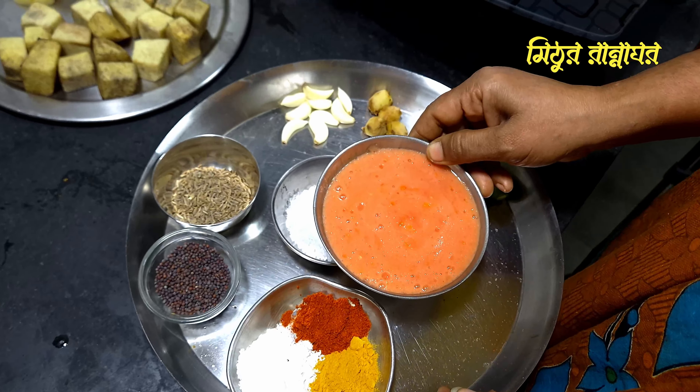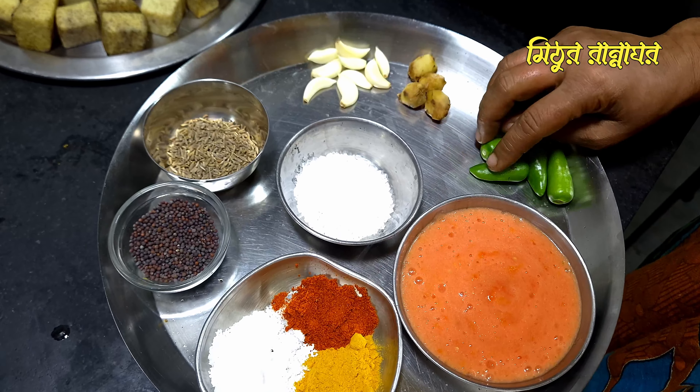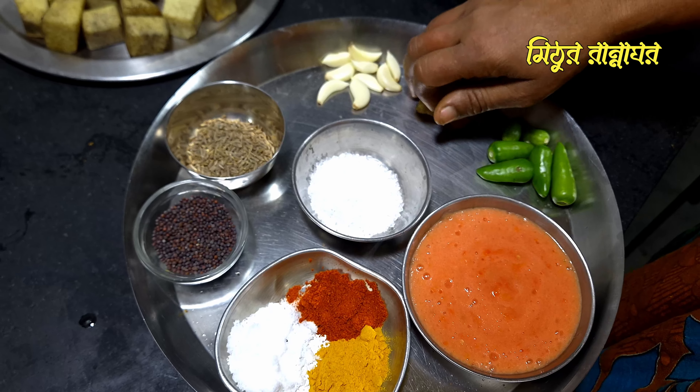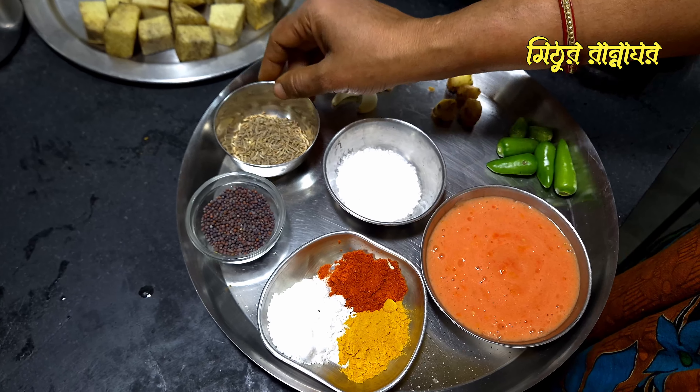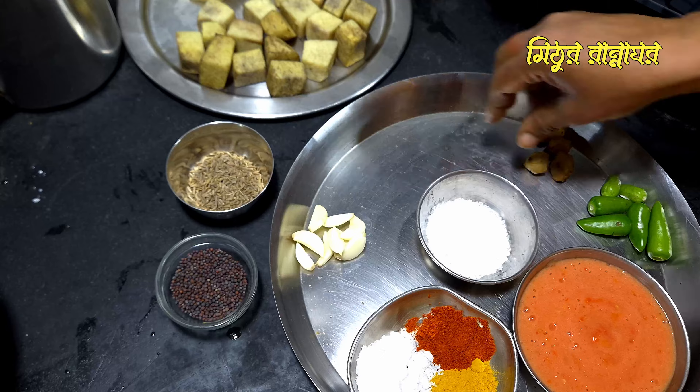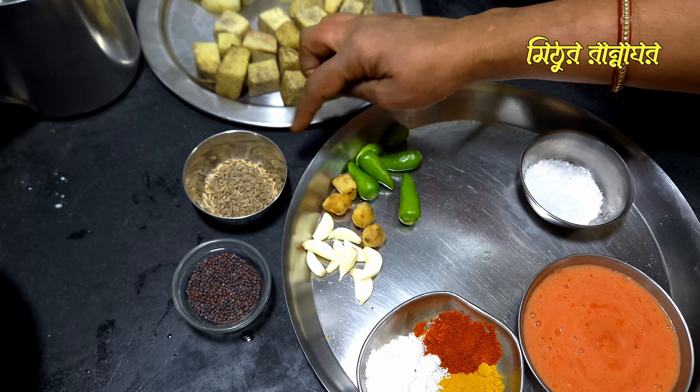We will stir the tomato. We will mix the chia seeds and the roasted rice. When you start this, you will be able to paste the paste in the paste.